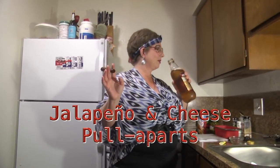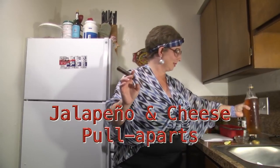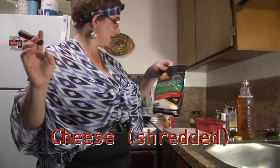The ingredients that we're going to be using — not beer! Biscuits in a can! We're gonna cut them up, and of course cheese and some jalapeños.